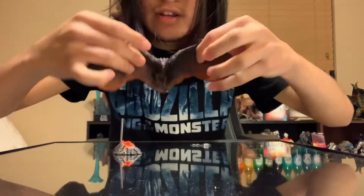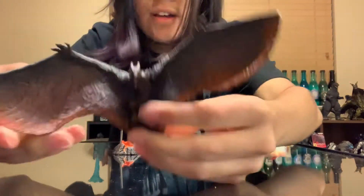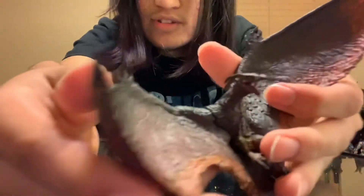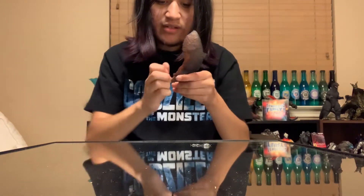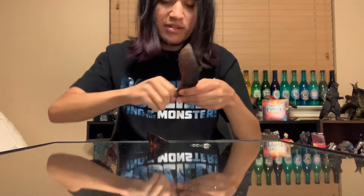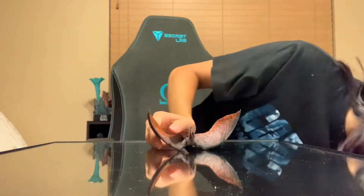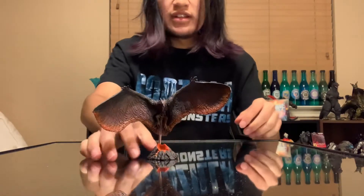That looks pretty good. Here he is — granted he may not be fully assembled since the pieces go in and then kind of slowly come back out. But Rodan looks really really nice, the detail is really good especially for the head mold. There is a slot on the bottom of his body which you can just slide him into the stand. And alas, here's the little guy.